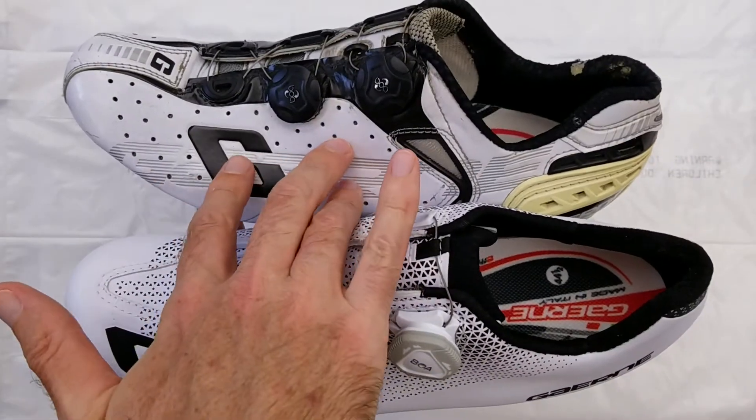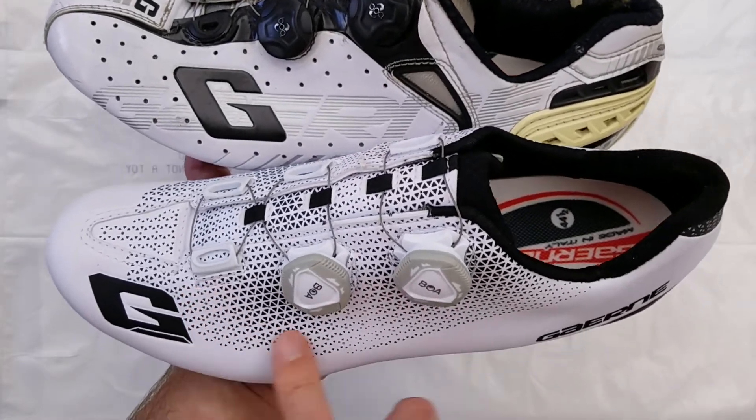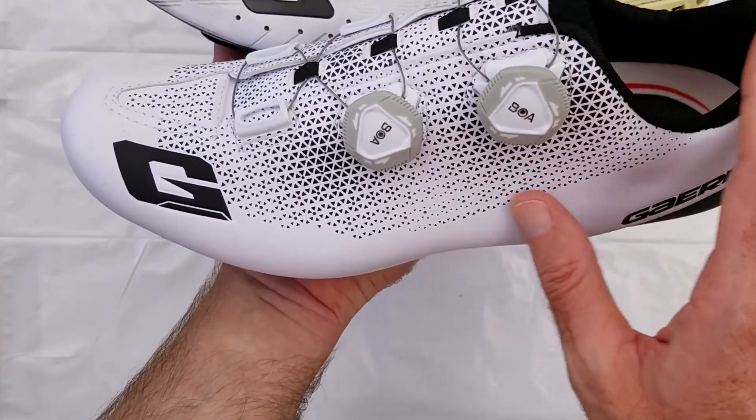The upper of the old model is constructed of a glossy white plastic. On the newer model, they've moved to a more satin finished plastic.